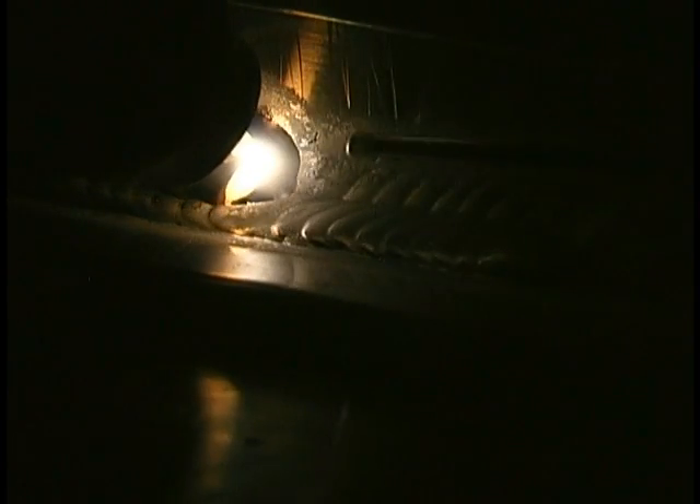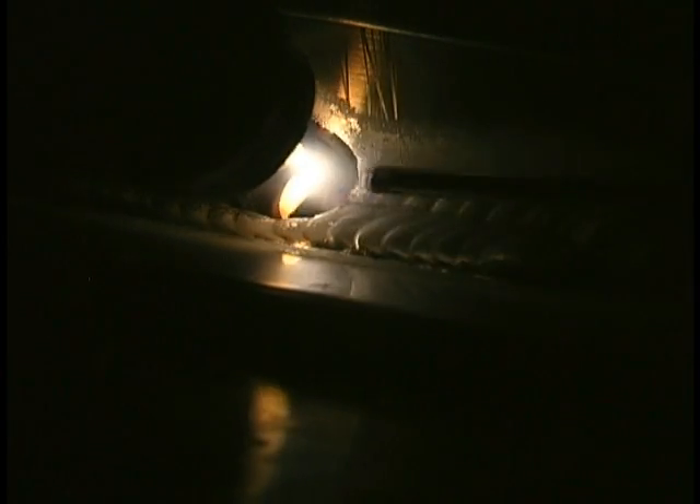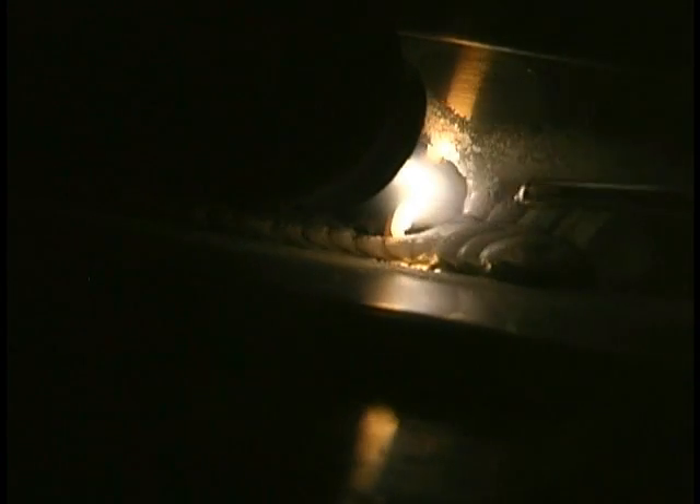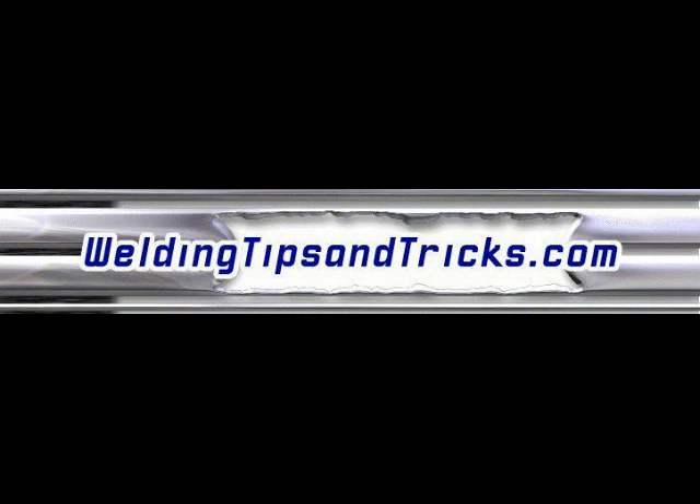I've got a much better camera so those videos should come out a whole lot better. I haven't got it dialed in yet, but at least you can get some clarity on the puddle. This is how you would do a weld that's kind of oxidized and contaminated like that crack — nice and slow, forward and back, coaxing the puddle ahead and letting that cleaning action work. See you next time on WeldingTipsAndTricks.com.